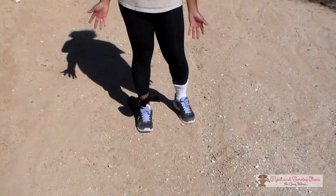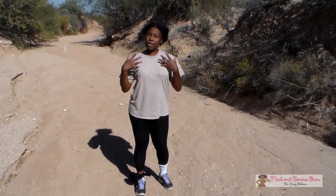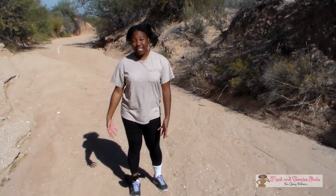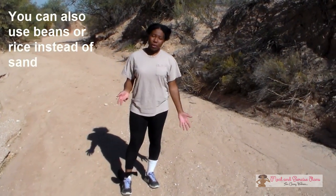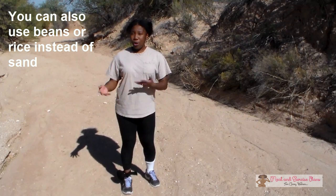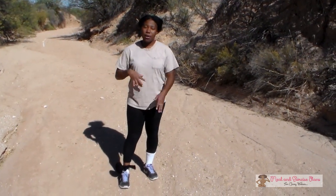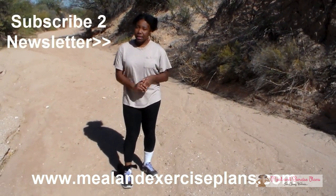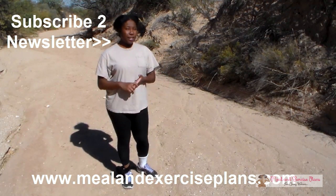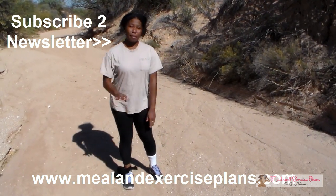Now of course it's not a regular ankle weight, but it'll do for now. Feel free to use this as an alternative to ankle weights. You can probably go up to 20 pounds depending on if you want to refill it or not. You can make separate ones or just use the same one and keep refilling the sock. Don't forget to go to MealAndExercisePlans.com to get more workouts and health tips, and don't forget to sign up for my newsletter. See you next week — bye!